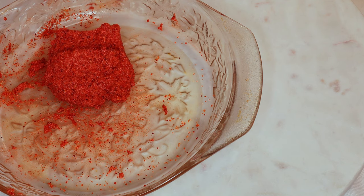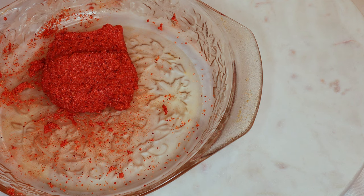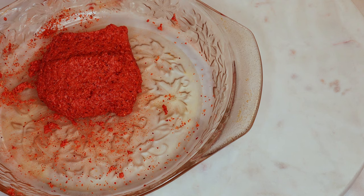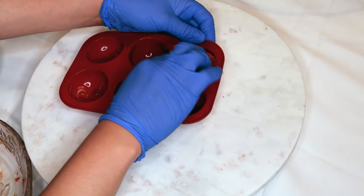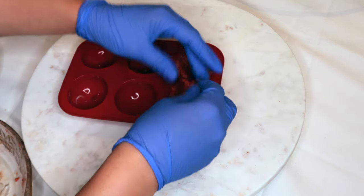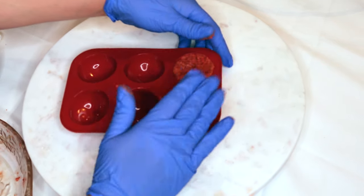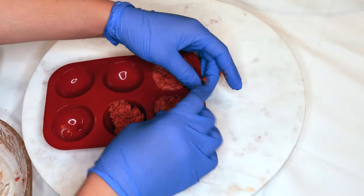You might want to wear gloves as it gets pretty messy. Let it rest for a minute or two until it has fully expanded so it doesn't spill out when placing it in the mold. I'm not adding anything to my mold but I would highly suggest you use a silicone mold so it's easier to take them out. Just add a little bit of pressure to make sure it is completely covered.